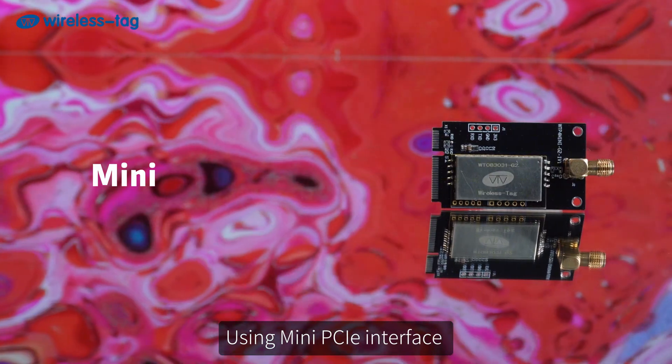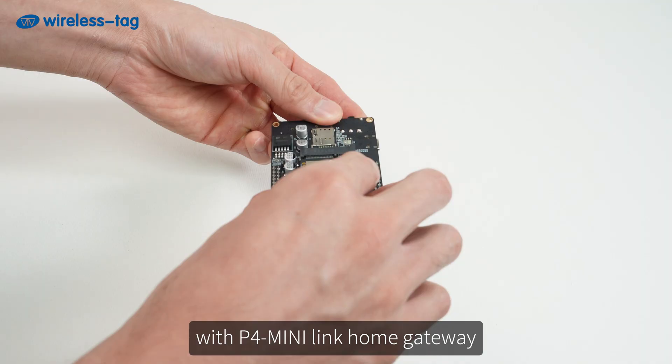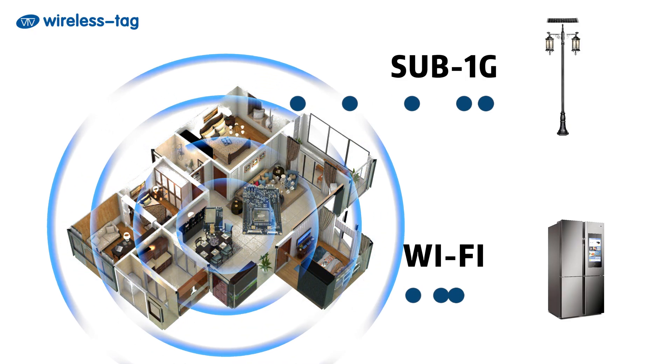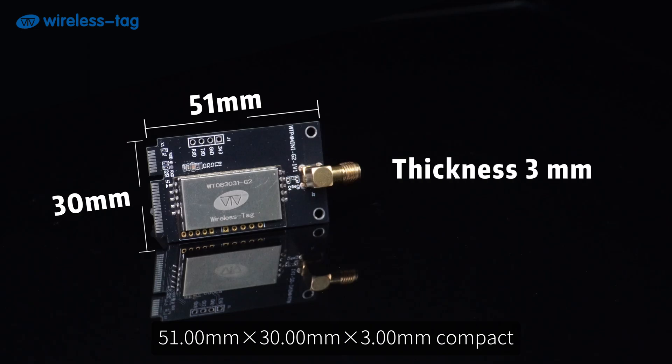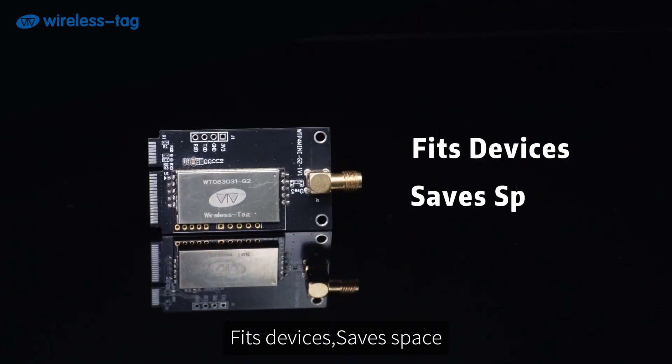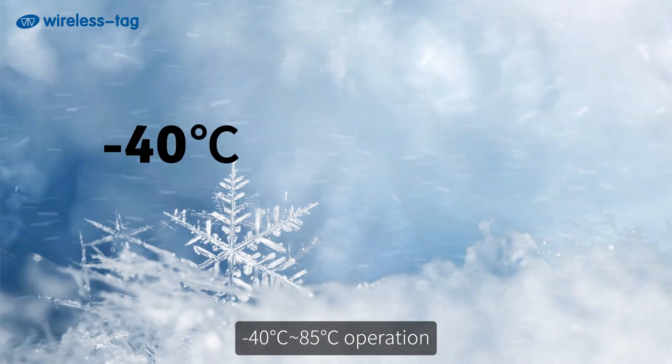Uses Mini PCIe interface, compatible with P4 Mini for home gateway applications. Compact form factor: 51mm x 30mm x 3mm, fits devices and saves space. Operating voltage 2.5 to 3.6 volts.